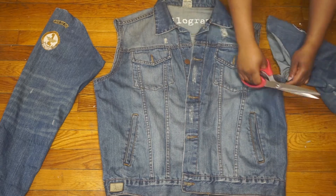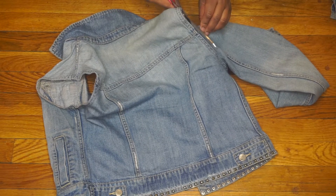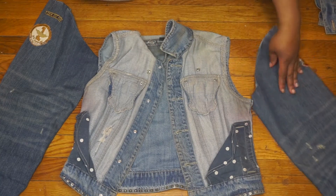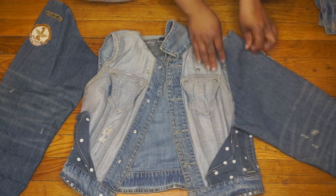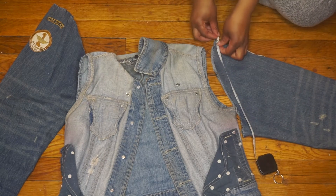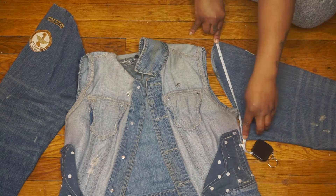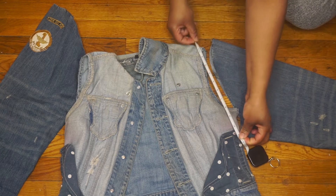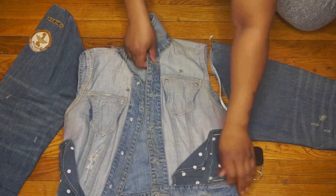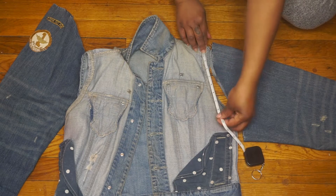Here I'm just removing the sleeves, making sure I'm cutting as close to the border as possible. If you are going for the wider arm effect like I am, you are going to have to cut the jacket a little bit. As you can see, I'm measuring from the top — the peak of the arm — to the bottom of the arm to get the actual armhole length, and mine happened to be 11.5 inches. So I'm just going to measure until I get 11.5 and then cut off the excess fabric.